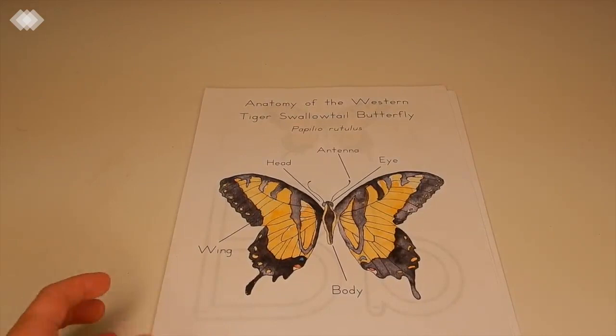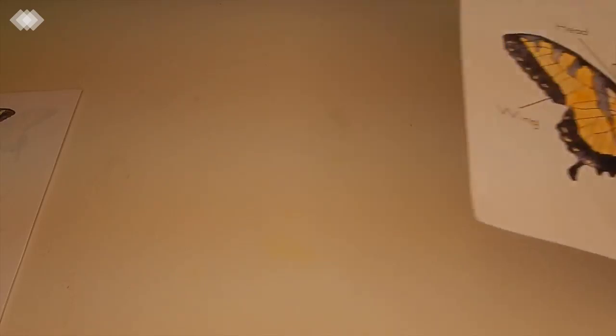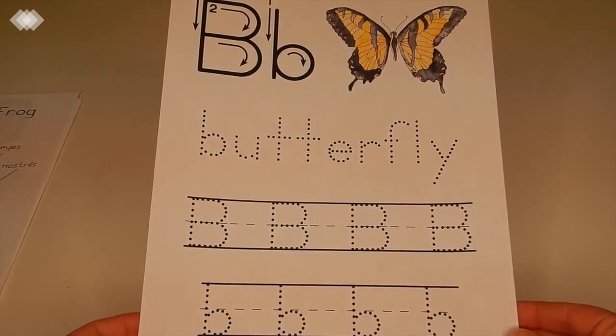Next we have our Etsy purchases. I got all of these printables from Green Urban Mama Creative, and she does such amazing work — her illustrations are just gorgeous. The first one is a butterfly anatomy sheet, and with that download it also had some letter recognition and some tracing work as well.